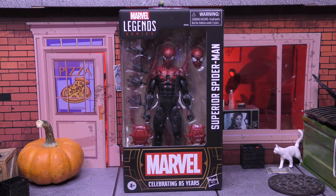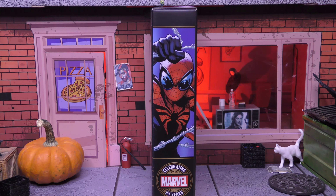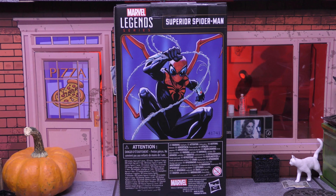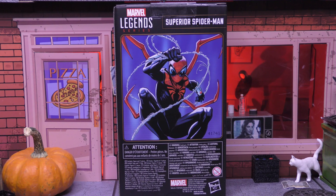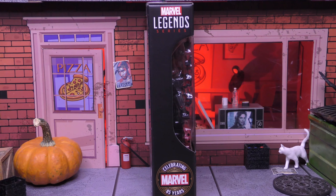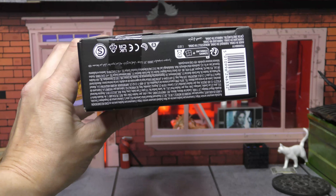Let's take a closer look at the box and get this bad boy open. On the front it says Marvel Legends Series, Marvel Superior Spider-Man, Marvel Celebrating 85 Years, because it is part of that 85 Years wave. On the side we get some really cool artwork of Superior Spider-Man and the celebrating 85 Years logo at the bottom. There's no character blurb but the back has enlarged artwork and the standard Marvel Legends and 85 Years branding.